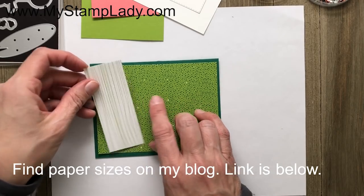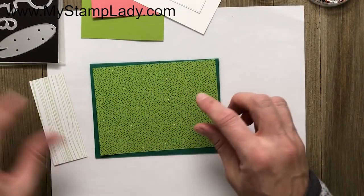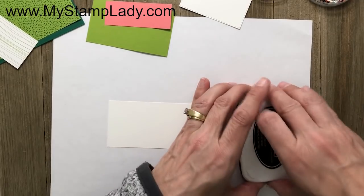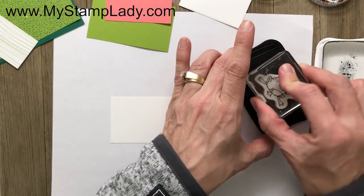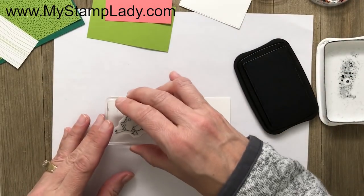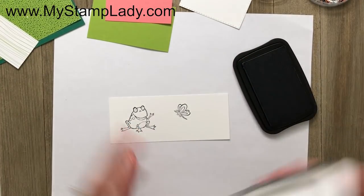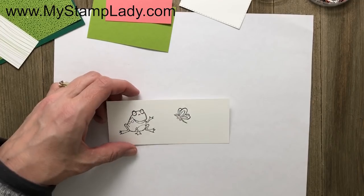I've cut a small piece of that paper down for a layer, and I'm using Granny Apple Green and Shaded Spruce for this project. I'm going to start by stamping with Memento ink, because Memento ink works really well with Stampin' Blends alcohol markers, which I'll use to color in my images. The alcohol markers give a nice strong color, and you can do blending or not — I'm going to do a little bit of both.